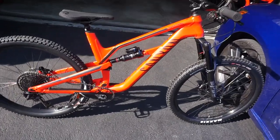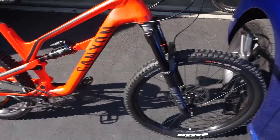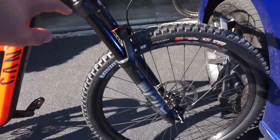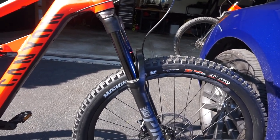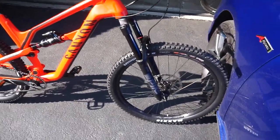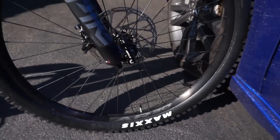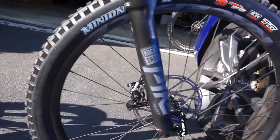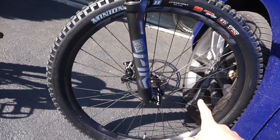This is the 2020 Canyon Spectral, aluminum frame. 150 millimeters of travel in the rear, we got a 160 fork in the front — it is a RockShox Pike. Biggest fork I've ever had. I don't know if it's got any tokens in it, but it's got the RC damper. Moving on to the wheels, they're 27.5 front and rear — Race Face AR30s with 30 millimeters inner width. It's got a Maxxis Minion DHR2 in the front: 3C MaxGrip, EXO casing, tubeless ready. They do come with tubes in them.